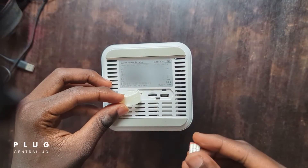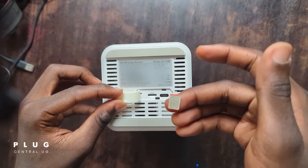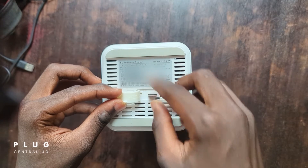First things first, input your SIM card into the router. You will have a SIM card symbol here to show you how to face the SIM card as you insert it. So face it up like this and insert.